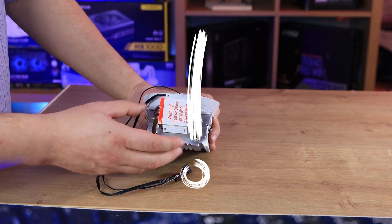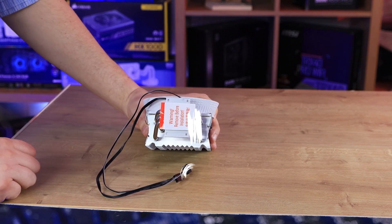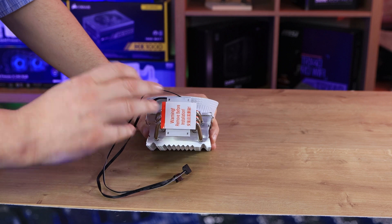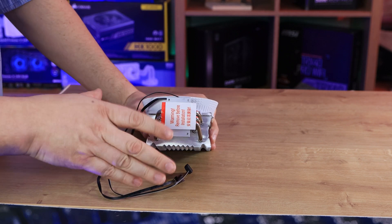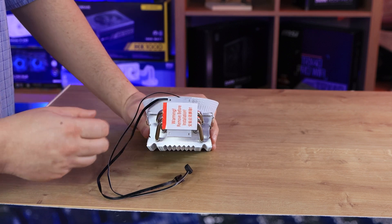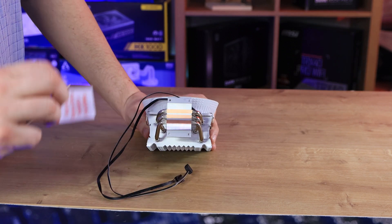If you look at the bottom, it does have a warning label — please make sure you take that off before you install it. The amount of times we've seen people leave these on — and I'm not joking. We actually own a repair store, and we get people coming in all the time who build their own machines and forget to take the warning sticker off the bottom.